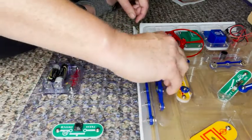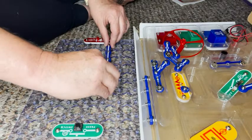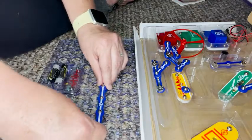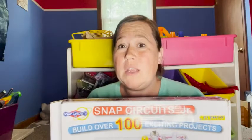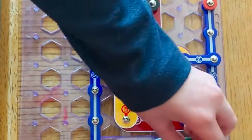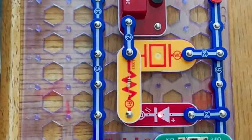Ours is kind of missing a few pieces, but we still have a lot of fun with it. We've played with it together, he plays with it for independent play, and we've put some of it into our curriculum for homeschooling. It's a really fun activity to exercise their brains and get them away from TV and electronics for a little while.